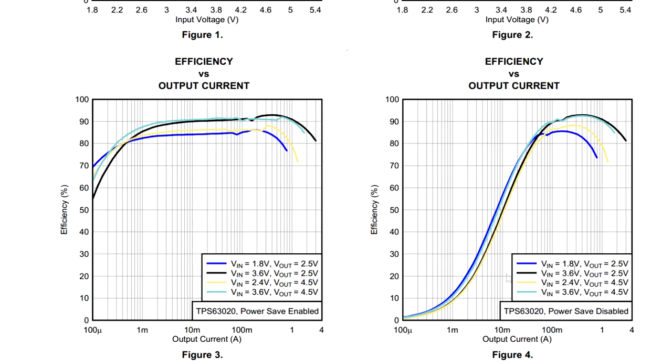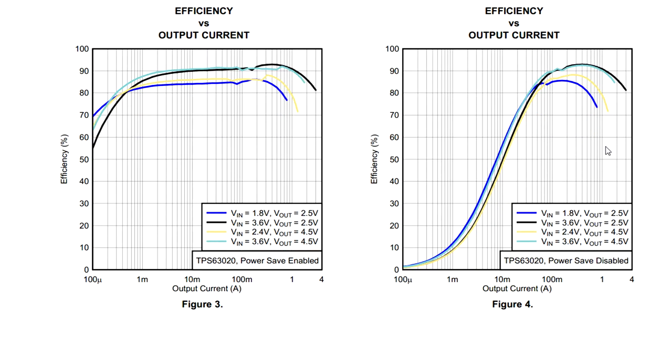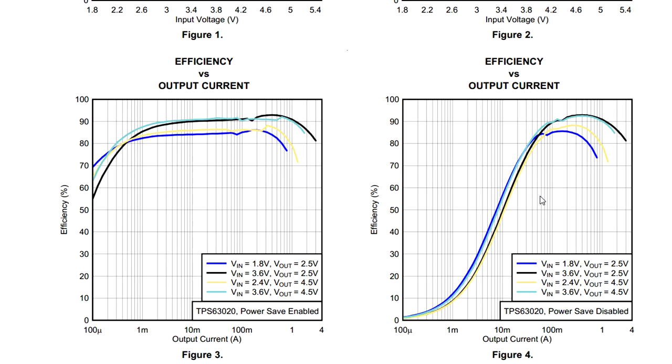Here's an efficiency versus output current graph — the efficiency from 0 to 100% on the Y-axis, and output current from basically nothing up to 4 amps. They would have chosen this device extremely carefully, not only based on cost — that may not have even been a major factor. They probably would have wanted maximum efficiency because battery life in a product like this can kill your market. If you've got an hour less battery life than the new iPad or another competing tablet, you're going to get killed. So it's worth spending whatever you need to get a DC-to-DC converter to match your requirements. They'd be getting 85 to over 90% efficiency with this thing.